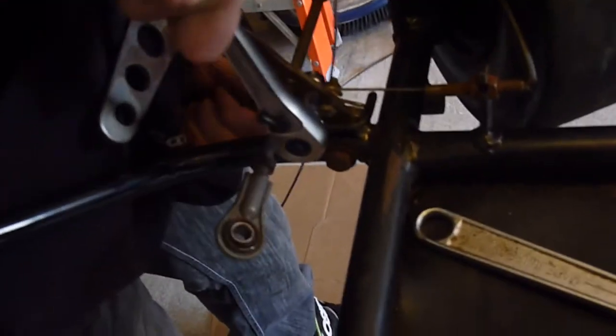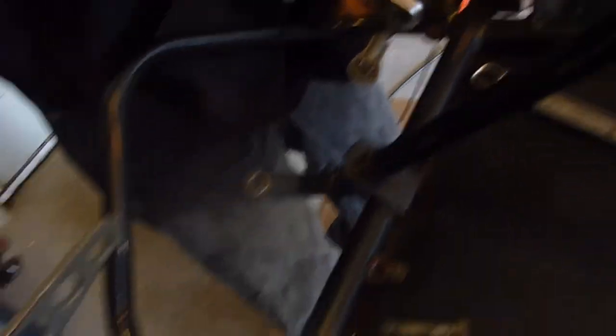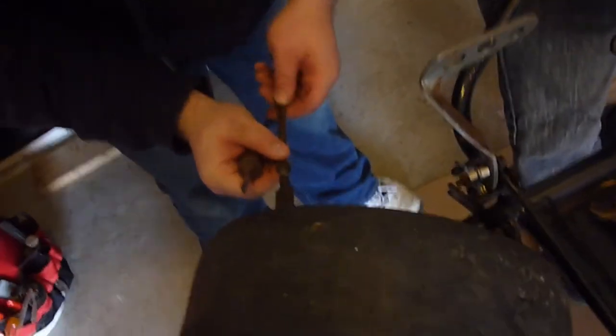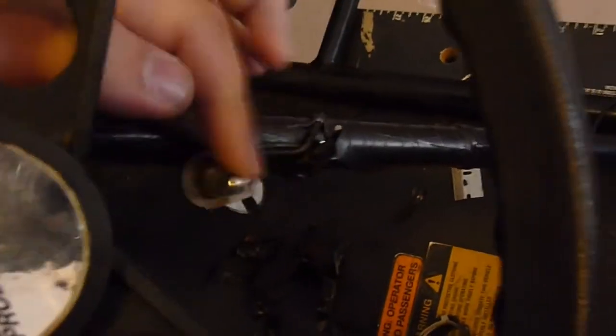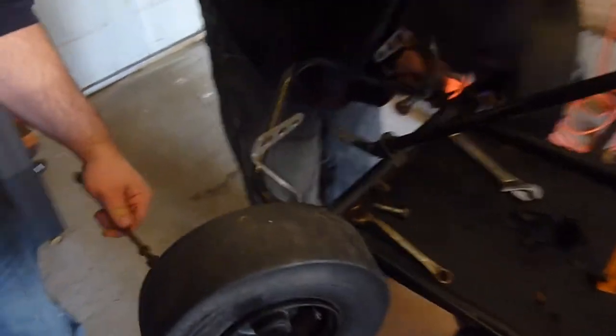Trying to get these little rusty pedals off, got some new ones. Getting this steering straight again, it was all messed up. Trying to get this old kill switch off here — crazy, electrical tape. Got it all cleaned up. Motor's off, someone's playing some birds in the background.